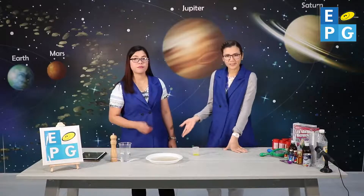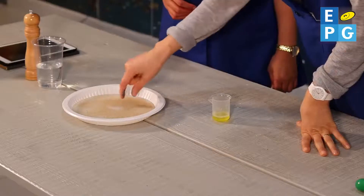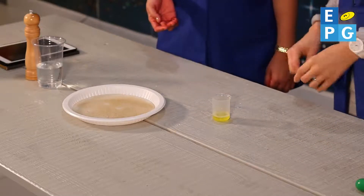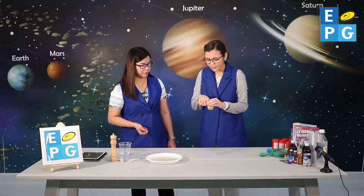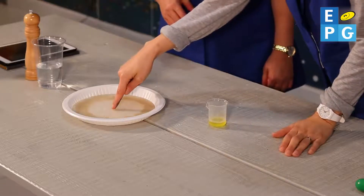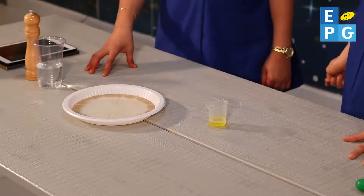I'm sure you're wondering, well, what's the fun in it? We dip the finger and nothing really happens. But when we dip our finger in soap and put it in the water — whoa! Did you see that? Wow! How about that? That was nice.